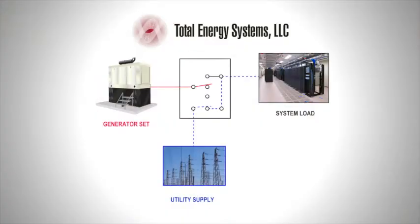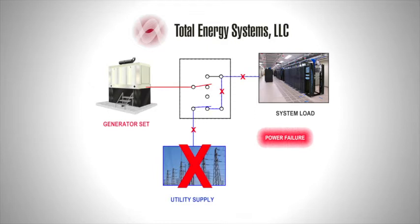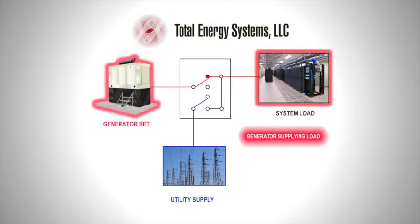As this animation shows, utility power normally flows through the ATS contactor that connects the utility to the load. In a power failure, the utility contactor is de-energized. The control panel senses utility failure and signals the generator to start. When the generator has reached full voltage, the generator contactor is energized and closes the supply power to the load.